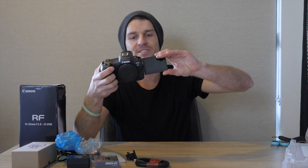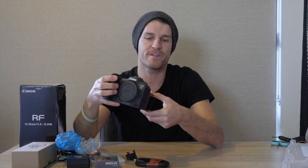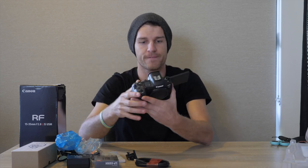So we've got an articulating screen. So many YouTube vloggers have been asking for this in a professional camera, and Canon produces the goods. This is really handy to have for videos and photography, especially if you're vlogging yourself. I found it handy on my GH5. It's quite a big screen — bigger than the one on my GH5. This is a 3.2-inch screen and it's really good quality.